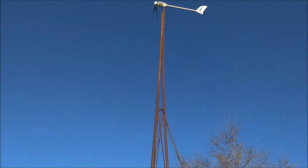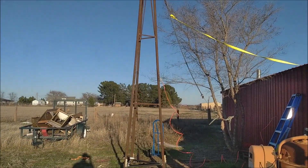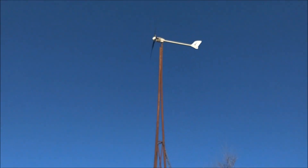The tower itself seems to be doing what it's supposed to do. I still have it tied to the shop just in case it decides to tilt away and come down — maybe save it, or it might just rip the bumper off my truck. We'll find out — hopefully we won't find out.